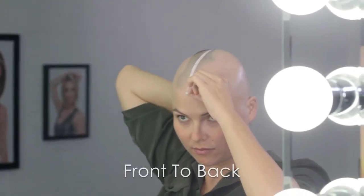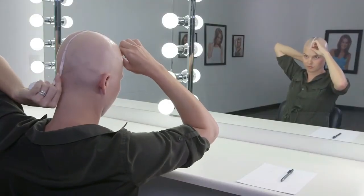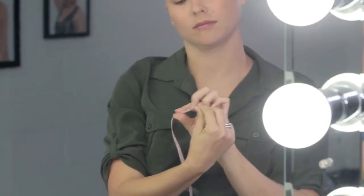Your last measurement is front to back. Hold the measuring tape at your front hairline. Follow a straight line down the center of your head, ending at the hairline at the nape. Record your results.